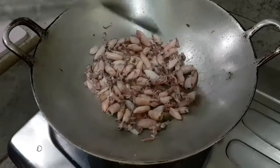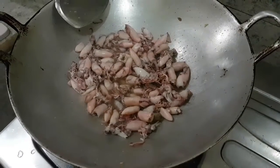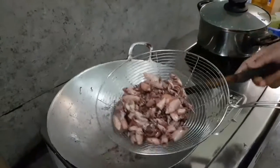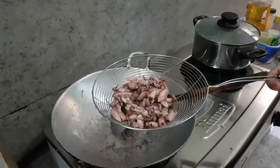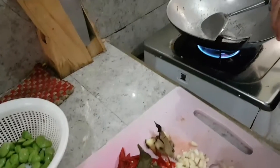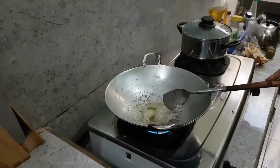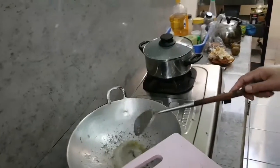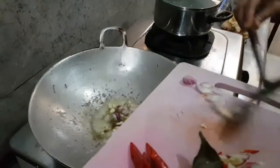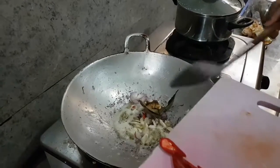Sotongnya digoreng setengah matang. Tadi sotongnya direndam dulu supaya tidak terlalu asin. Sotongnya digoreng setengah matang, disisikan dulu untuk menumis bumbunya. Tambahkan lagi minyak goreng. Kemudian bumbunya yang diiris-iris tadi dimasukkan: bawang merah, bawang putih, daun salam, dan laos yang diiris-iris.